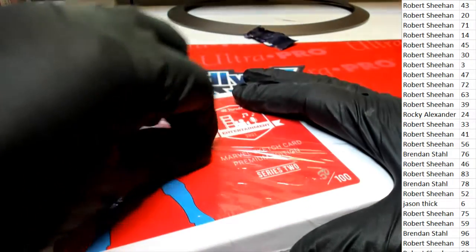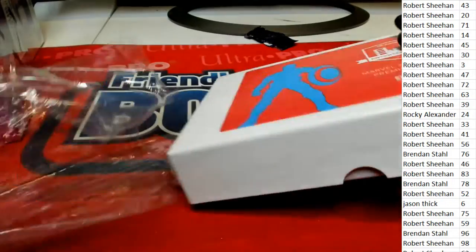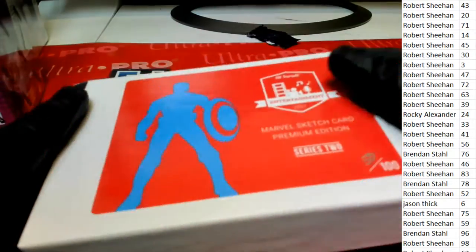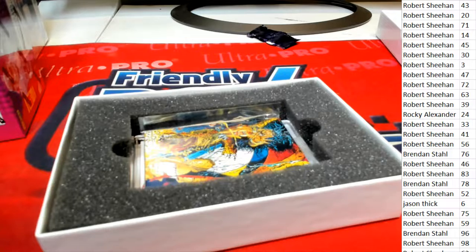Good luck everyone — can't wait to see what happens. The Marvel Sketch Card Premium. Remember, the last card is random between everybody — the encapsulated sketch card is random between everyone in the break. We go through and distinguish card number after number, but the last one that's encapsulated, or if there's two that are encapsulated, they get randomized between everybody in the break.